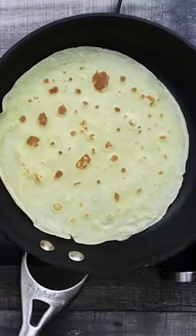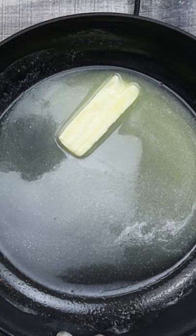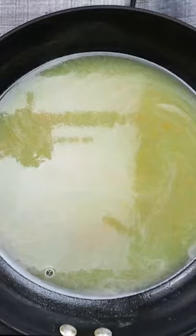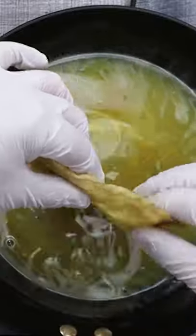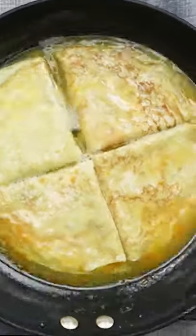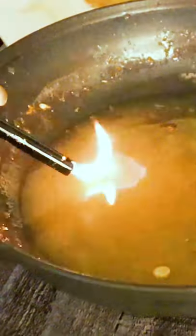For the crepe Suzette sauce, in a Suzette pan add butter, sugar, orange juice and orange zest. Place the crepes into the orange sauce and flambe the crepe Suzette with Grand Marnier.